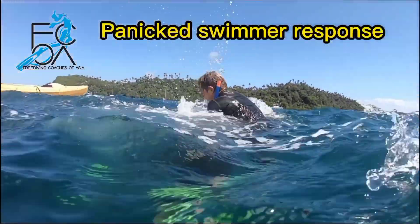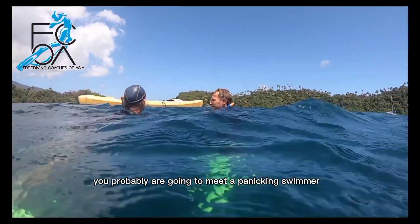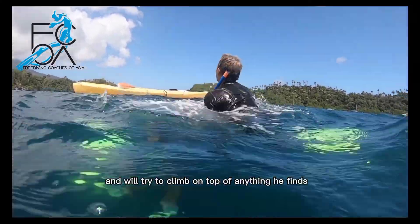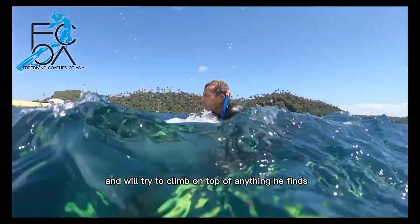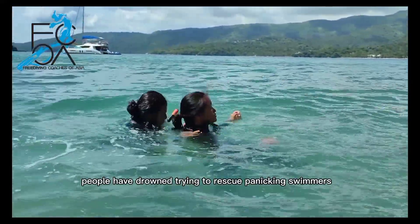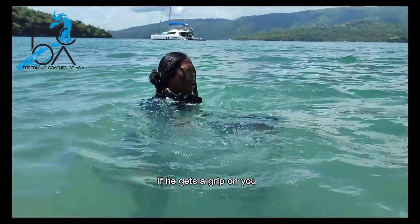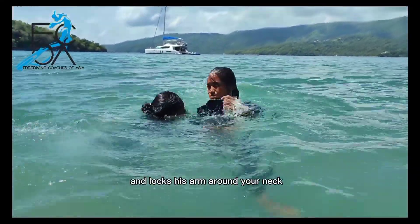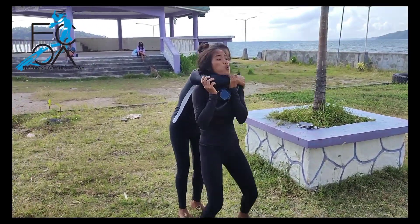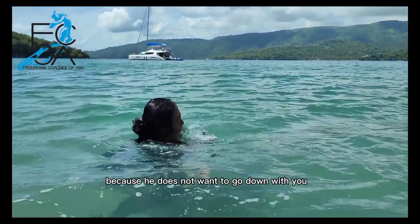Responding to a panicked swimmer. If you continue diving, you will probably meet a panicking swimmer one day. A panicking swimmer wants to climb out of the water and will try to climb on top of anything he finds, including you. People have drowned trying to rescue panicking swimmers. So what to do if he gets a grip on you and locks his arm around your neck? Blow out completely so you start sinking. The moment you start sinking, he will let you go, because he does not want to go down with you.